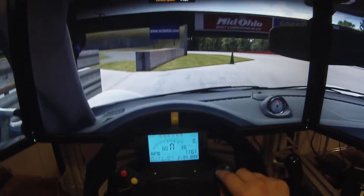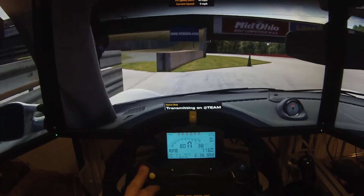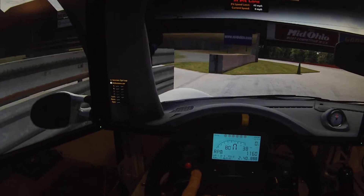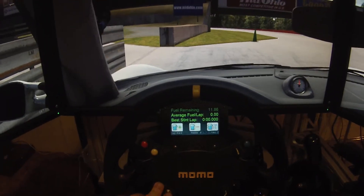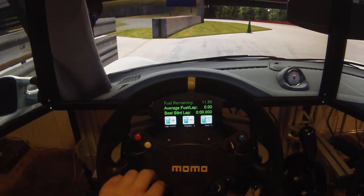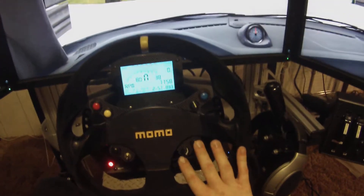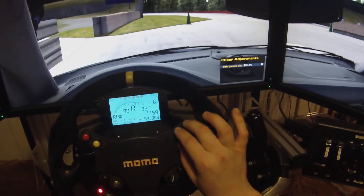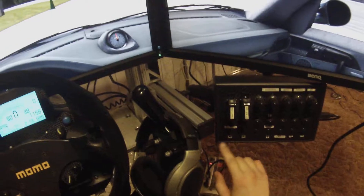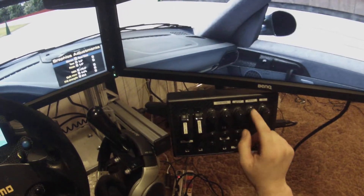These functionalities: this is my push to talk, this is my telemetry, this controls my MoTeX. Not using this one. This is for the brake bias. Start, all that, relative — different boxes. Radio, channel, spot, all that.